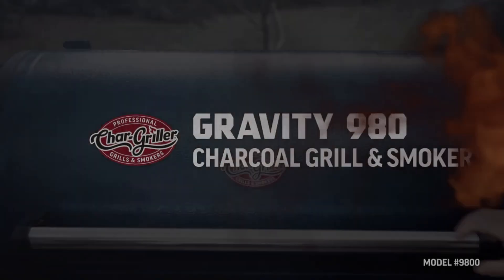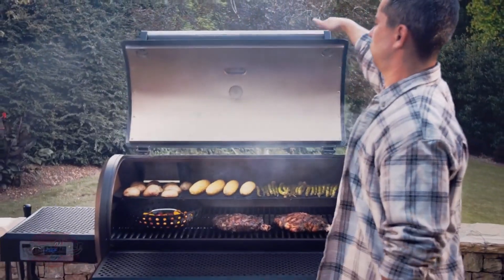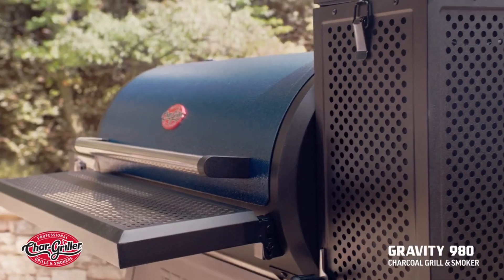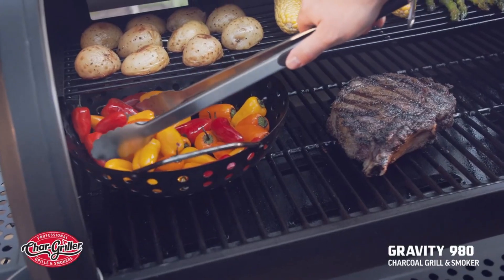Grilling with charcoal produces unmatched flavor and temperature versatility, but it takes time to get the grill started and even more time to manage the coals. That is until now.